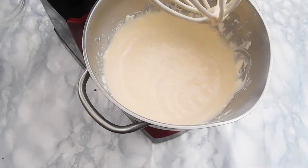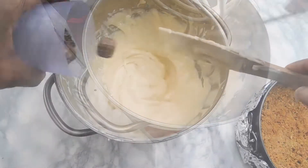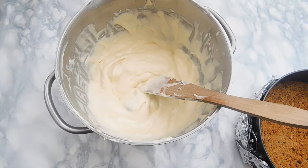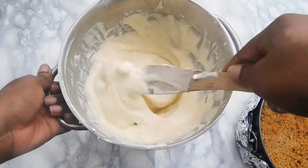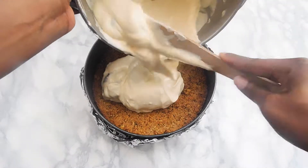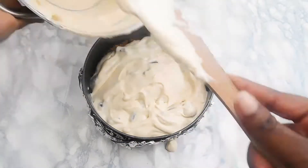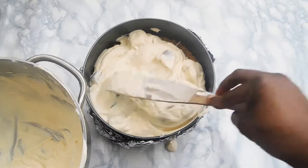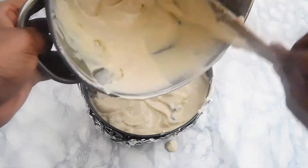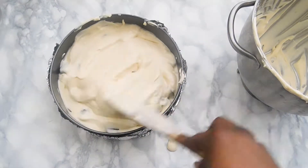After whisking that together, we're going to remove the bowl from the mixer and add our Twix. I use the mini Twix, but you can use regular-size Twix — about eight bars, or roughly two cups of chopped Twix. Once you've added your Twix, go ahead and add the filling — it's so creamy and lightly fluffy. Add it to the pan with your cooled crust. Make sure your crust is cool before adding your filling, and smooth it all along. We're going to bake this for an hour at 150 degrees.